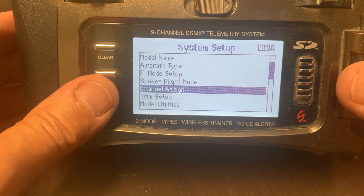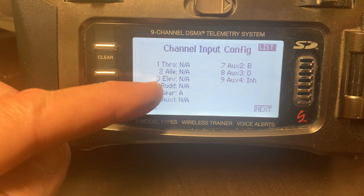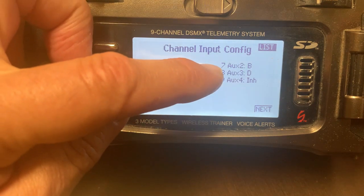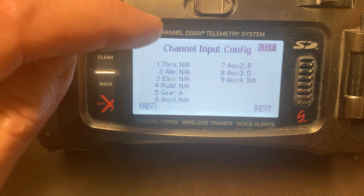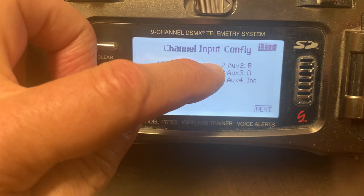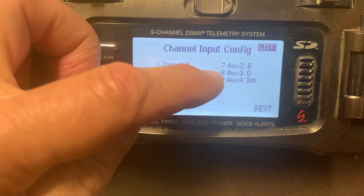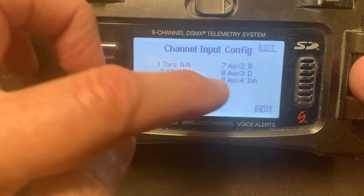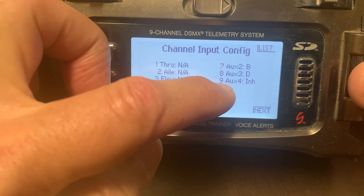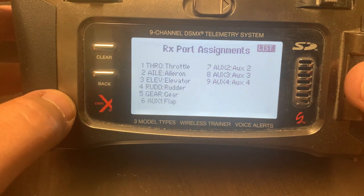The first six channels are straightforward: throttle, aileron, elevator, rudder, gear, and Aux 1 for flaps. Channel 7 on the receiver is tied to switch B for AS3X and SAFE on/off. Switch D is the wing sweep, set on Aux 2. Channel 9 has no switch assigned to it directly — that's where the Y-cable for the ailerons is plugged in.